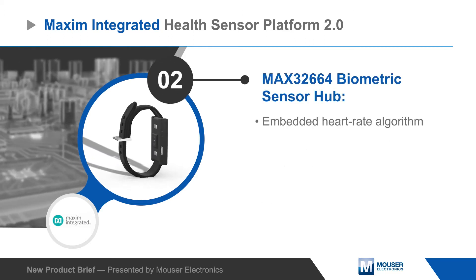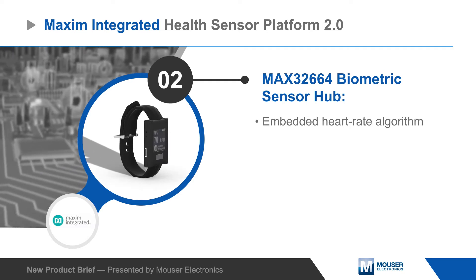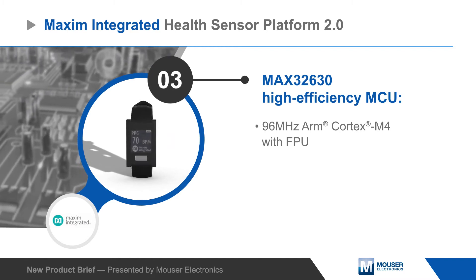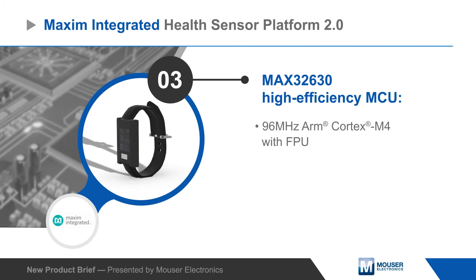The MAX86141 is connected to the MAX32664 biometric sensor hub with an embedded heart rate algorithm. The sensor board connects to the microboard, which features the MAX32630 host MCU and the MAX20303 PMIC for wearables.